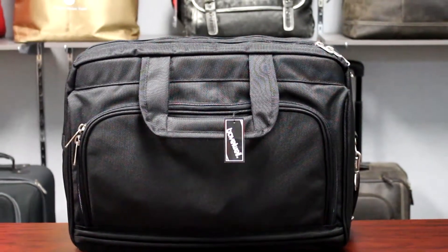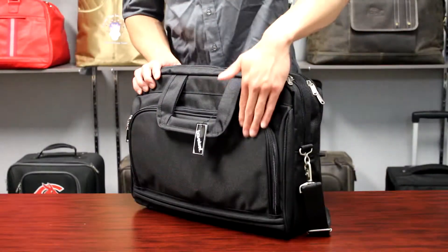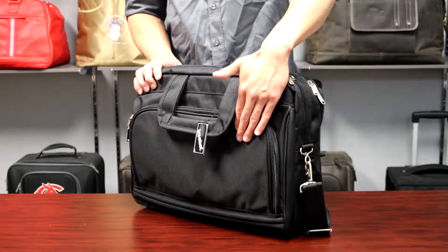This is the oversized computer brief. It is made of heavy-duty 1680D ballistic nylon.